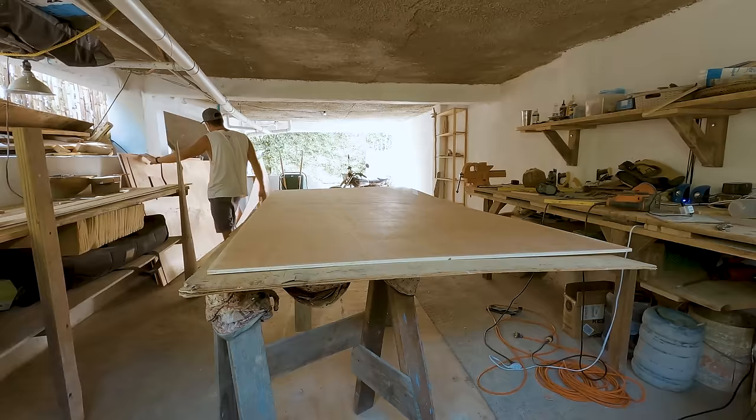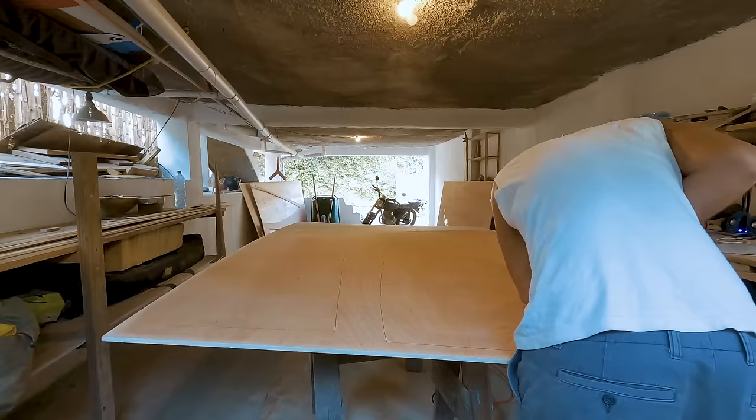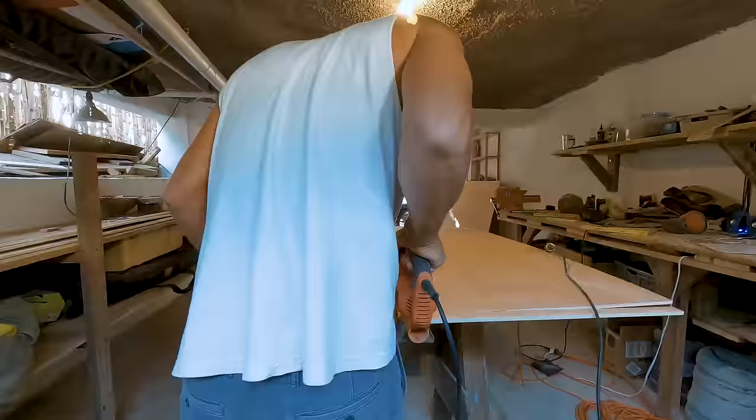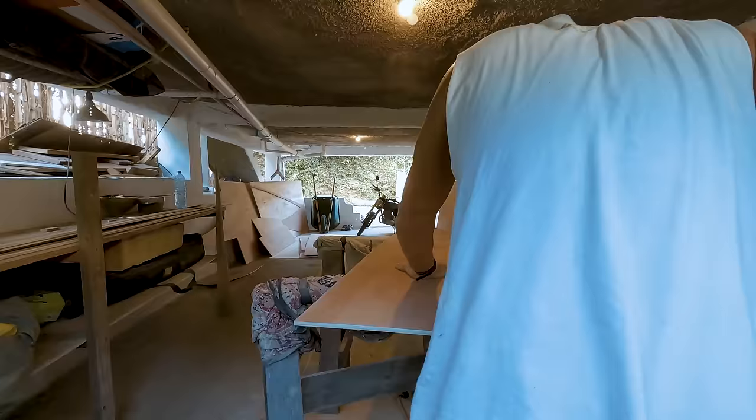Once the panels are drawn, I cut them out using a jigsaw and smoothed out the edges with an orbital sander. Then I duplicated the panels for the other side by tracing them back onto more plywood and cut them out as well. Once all the panels were cut out, I laid the identical panels together and sanded the edges again until they were exactly the same size.